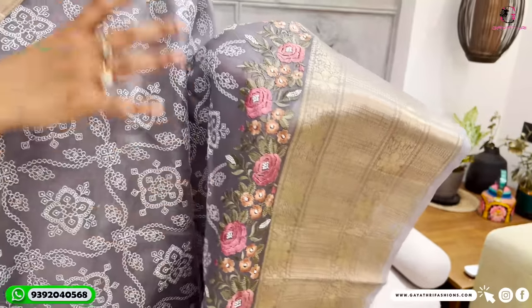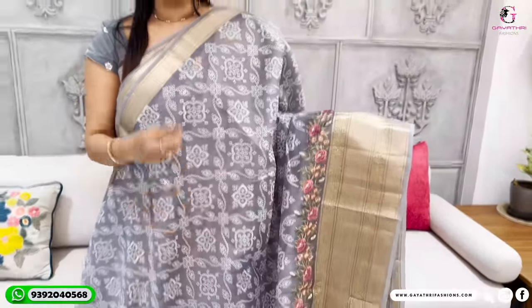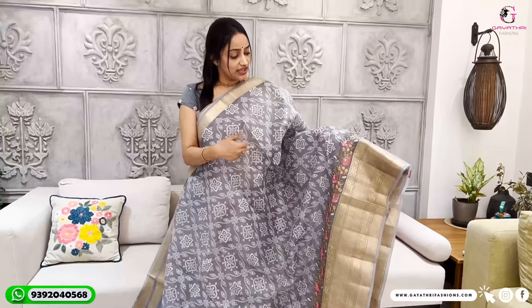It has a very beautiful border. It combines fanciness and tradition. We have priced it at 8,000 rupees, and it's pure organza. It's good for occasions. It's pure organza, and similarly, it has a white thread work.